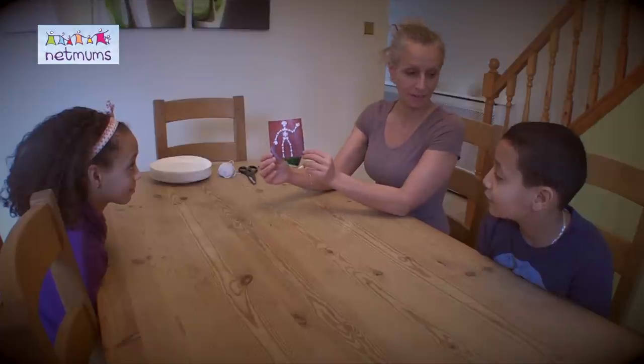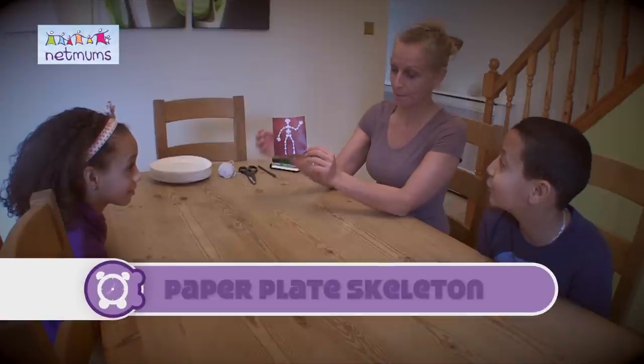Today we're going to make a paper plate skeleton, and it's going to be moving.